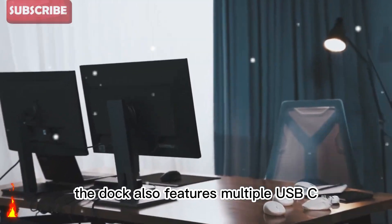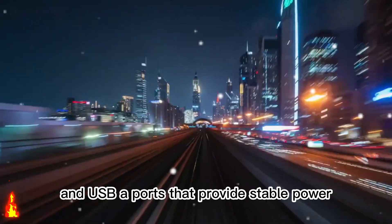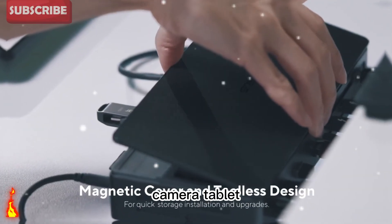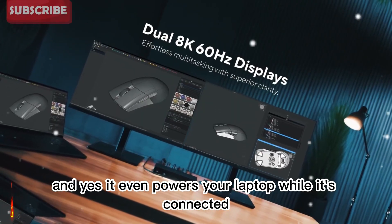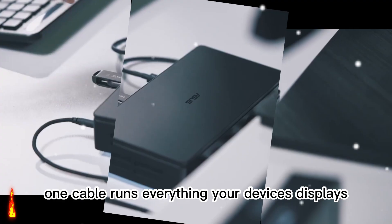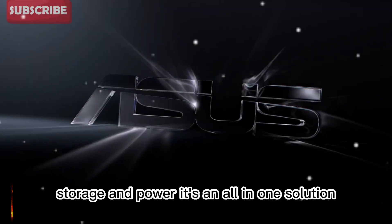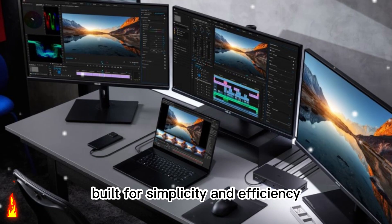The dock also features multiple USB-C and USB-A ports that provide stable power and fast transfer speeds. You can plug in your microphone, camera, tablet, or any peripheral without worrying about performance drops. And yes, it even powers your laptop while it's connected. One cable runs everything — your devices, displays, storage, and power. It's an all-in-one solution built for simplicity and efficiency.